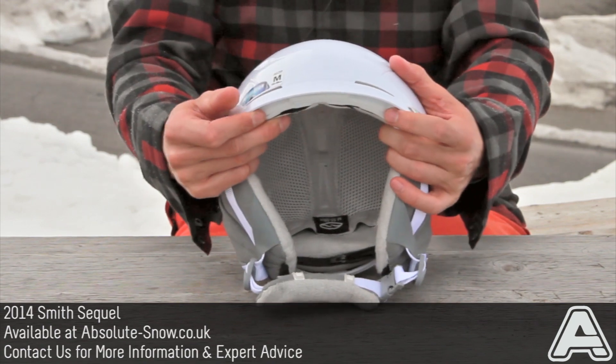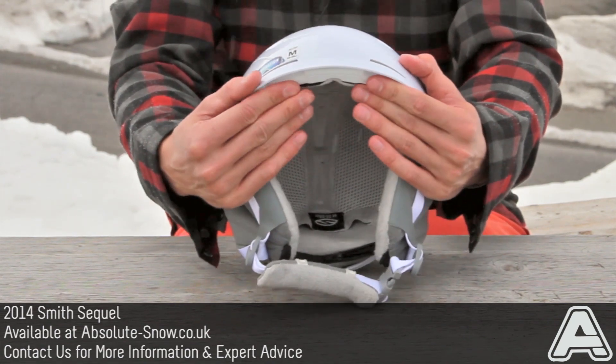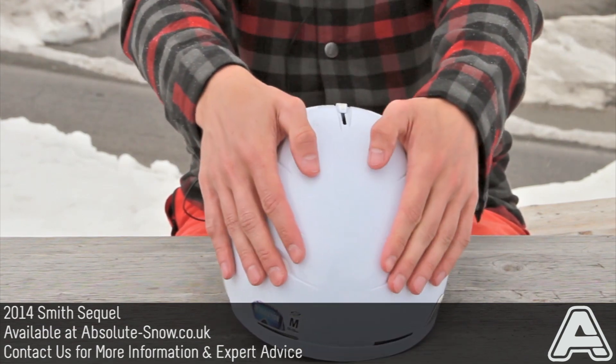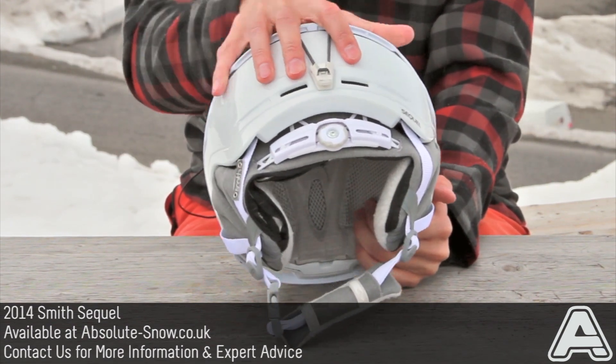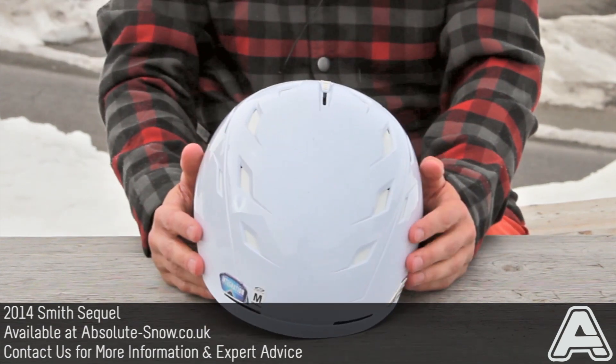It's also got an Air Vac ventilation system, which means even when you've got a pair of goggles butting right up against the top of the helmet, there are a couple of channels here that force airflow over the top of the helmet through channels on the inside and out the back, keeping your head nice and fresh, stopping you sweating and overheating. That is the Smith Sequel.